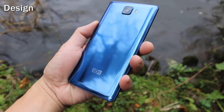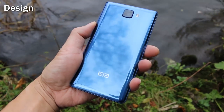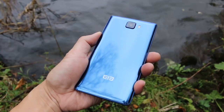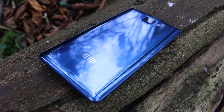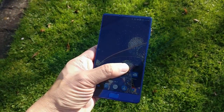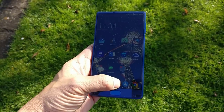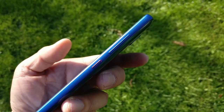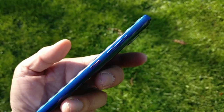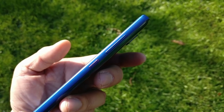The back of the Elephone S8 is made of 3D curved glass. This gives it a nice reflection at different angles and grips nicely in the hand, but boy does it attract fingerprints. The aluminium frame is reassuringly solid at 195g. A nice touch is the textured metal finish on the power button to distinguish itself from the volume button above it on the right.